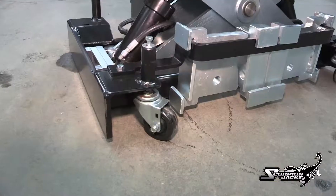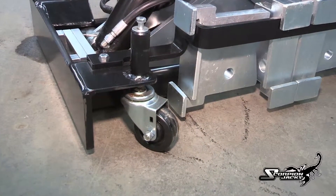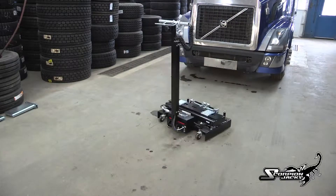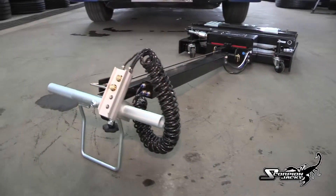The Scorpion has amazing mobility and agility via its four special caster assemblies. These casters are spring-loaded to offer a smooth and effortless ride over even the roughest terrain. The Scorpion easily moves across shop floors, grates and drains, and even onto driveways and asphalt.